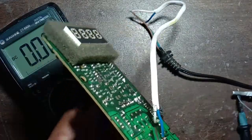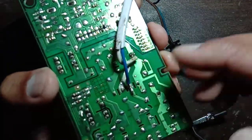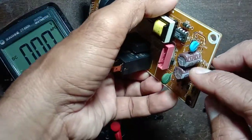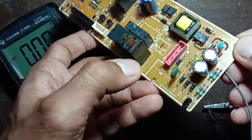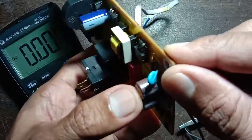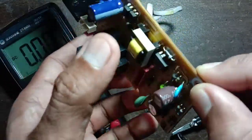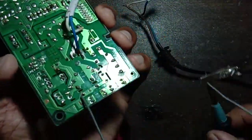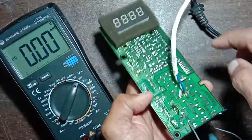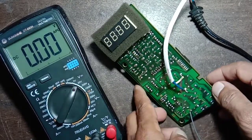Now the AC connection is given — 230 volt connection is given here. The negative is connected to the multimeter probe, connected from the capacitor. The capacitor value is 4.7 microfarad 500 volt. From the capacitor negative, I connected the multimeter negative probe. Now I will give the power — you can see the display is glowing.